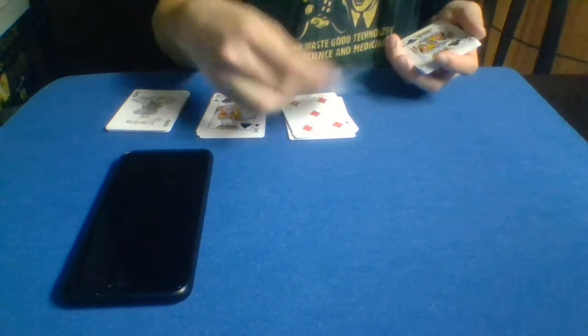I think the four of diamonds is probably going to be sufficient for us today. So let's go ahead and do that.